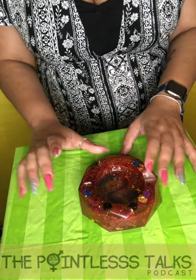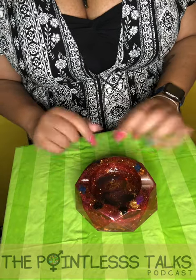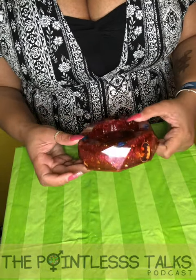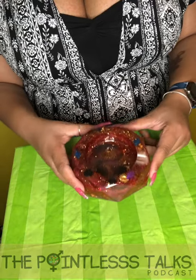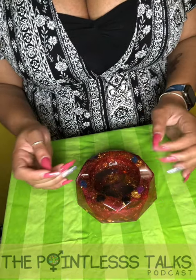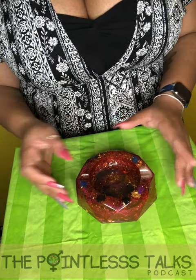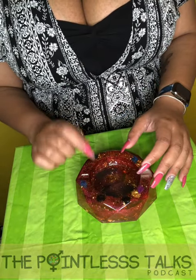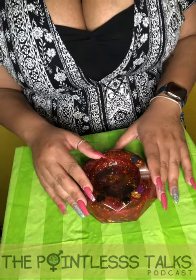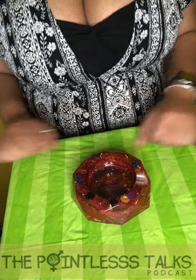You will see this on the website shortly. Make sure you go ahead and place your order at pointlesstalks.com/crafts. Thank you for watching — make sure you subscribe to the YouTube channel and subscribe to us on everything. Our three-year anniversary is swiftly upon us. We have free shipping up until that date on anything shipped directly from the Pointless Talks website — crafts page included, even stickers or keychains. No code needed. Come on back for the next one, thanks for watching.